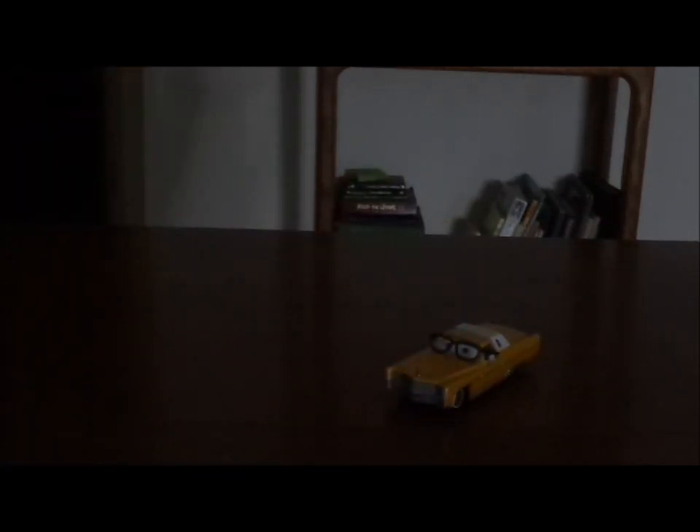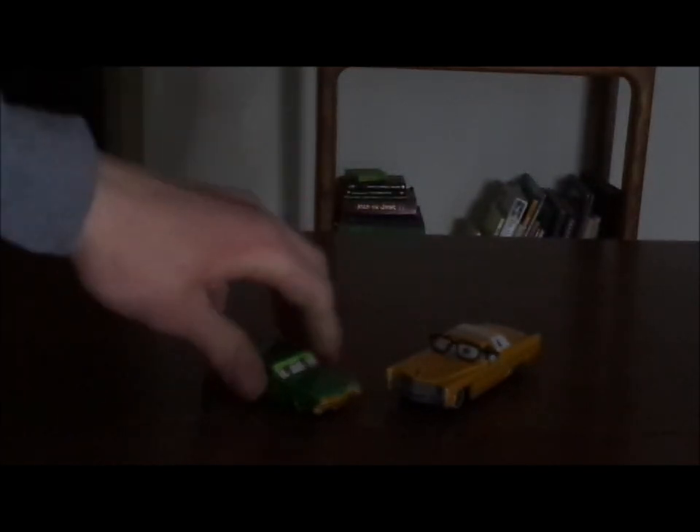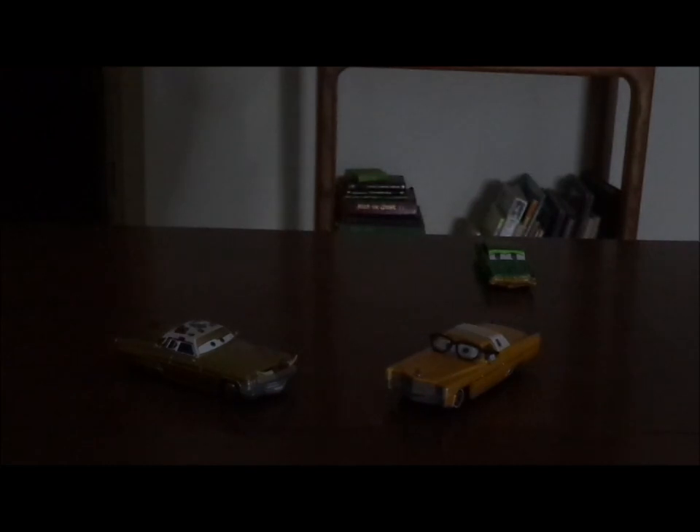Now let's pull up some of the other Cadillacs. We've got El Guapo from the Cars video game, who is another 1976 Eldorado, and Tex Dinoco, who is a 1975 Cadillac Coupe DeVille.